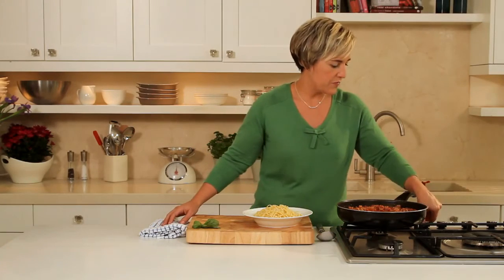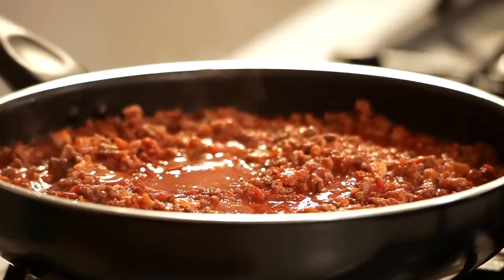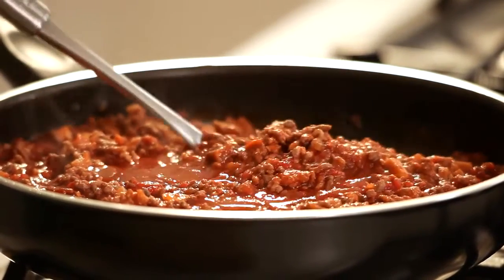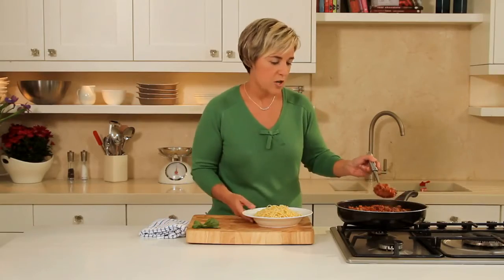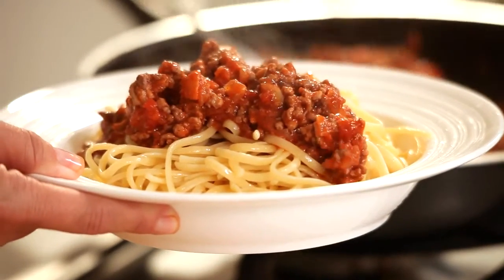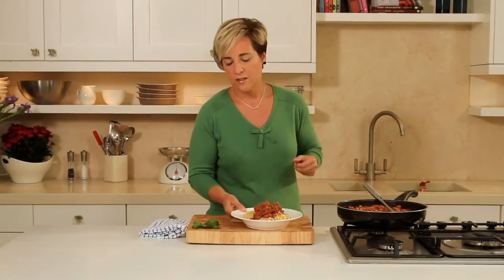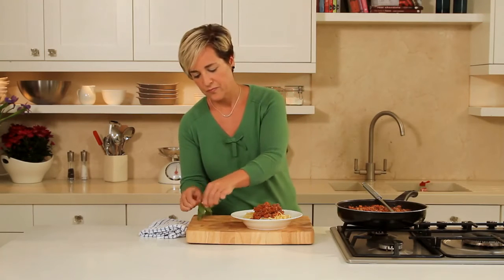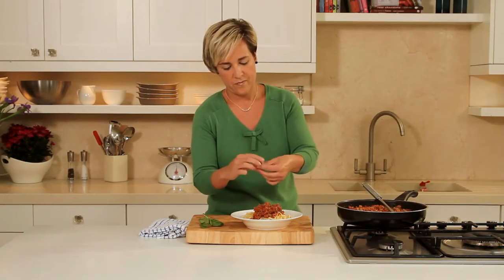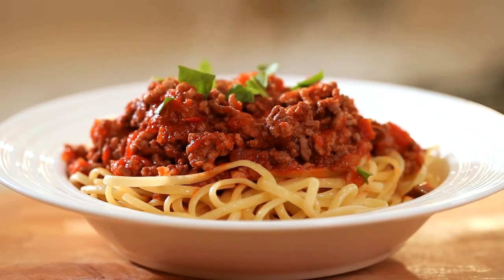The ragu has been cooking for an hour so I'm going to turn the heat off. I've chosen to serve this today with some linguine pasta. Put 2 generous spoonfuls over the top, and finish it off with a little fresh basil. And that's how you make a ragu sauce.